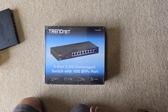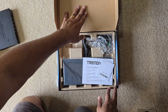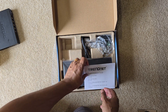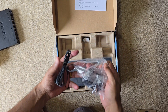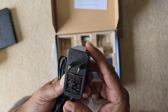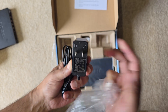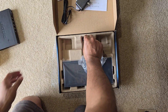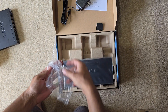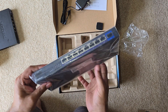Inside the box we have safety notes and an installation guide, plus a power brick. Let's check the specs — it says 12 volt, 1 amp, so that's 12 watts. Not entirely sure of the exact rating, but it looks like a standard 12-watt adapter. And here is our main switch.